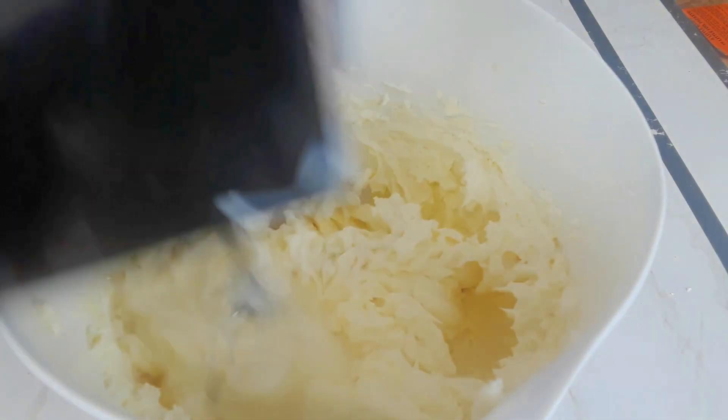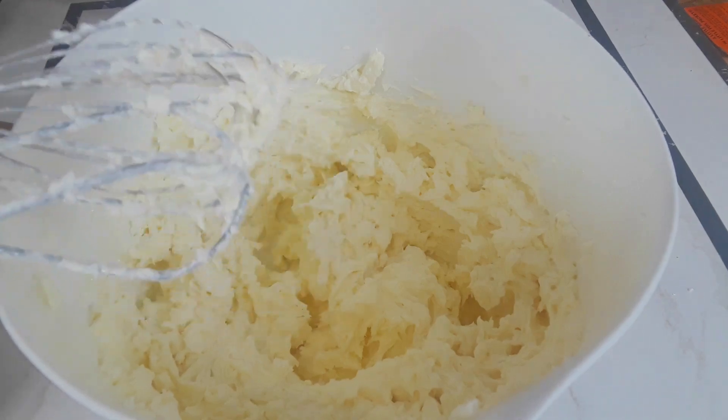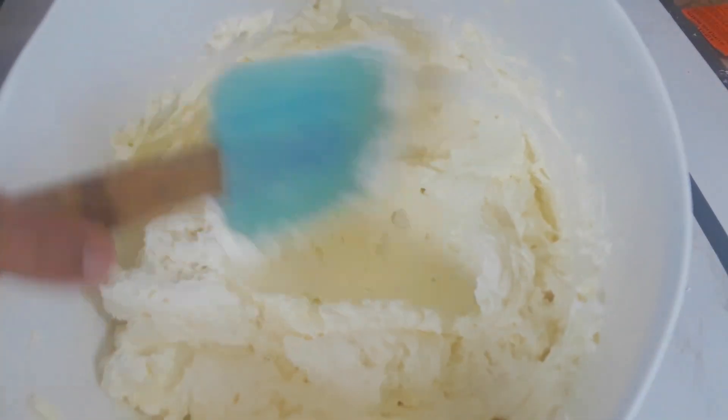I'm just going to mix it well. That's it — it's very simple and very delicious, very light, and not too sweet. You could use this to fill your cakes as well as frost the cake. This is how it looks — very firm and very nice.